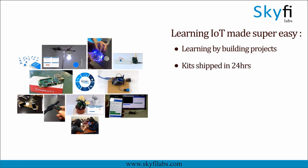Kits will be shipped to you within 24 hours and you can complete the course within one week from anywhere on earth, and earn a certificate.